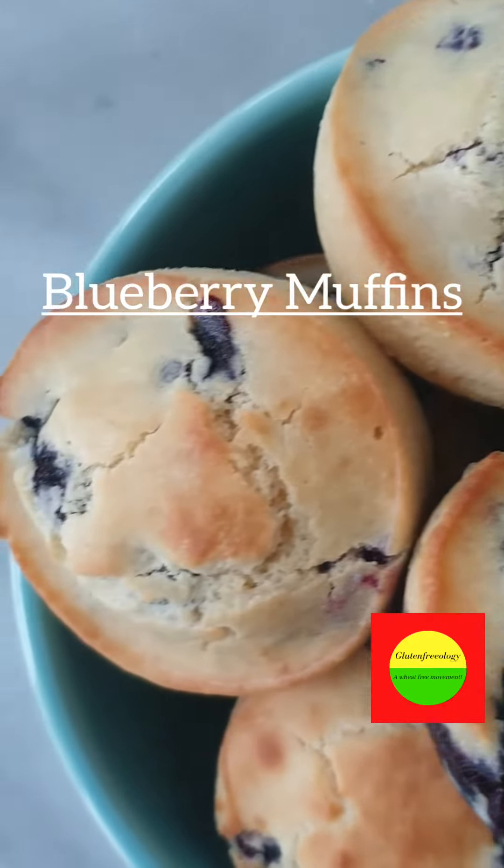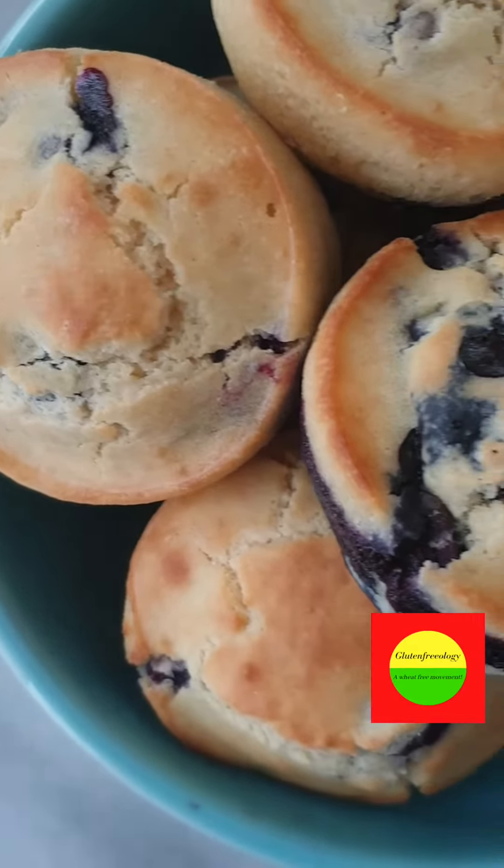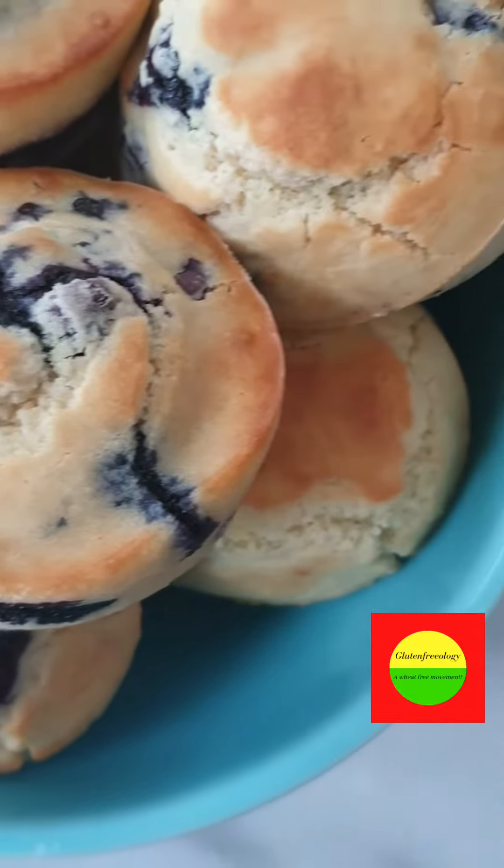If you have a sweet tooth like me, or you want something to snack on, you're going to want to try this blueberry muffin recipe.